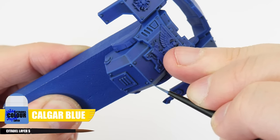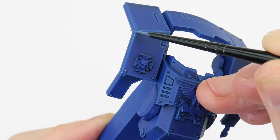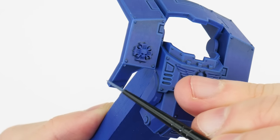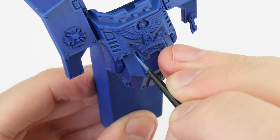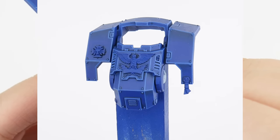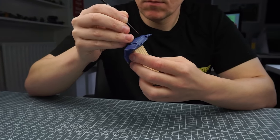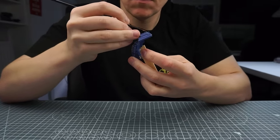Our next highlight is called an edge highlight. I'm using Calgar Blue and this is used on any edges and to continue bringing out any details. To make this easier we can angle our brush against an edge and run it along that edge to create the highlight. For the areas we can't do this then we just need to take our time painting thin lines where we want those highlights. If you want to know a bit more about how to highlight and some of the things I do that may help you, I have a dedicated guide to highlighting. Highlighting is a very important skill to practice and get good at just because of how much it does to improve the look of our miniatures, and it really helps to improve our brush control and hand eye coordination making us better miniature painters overall.